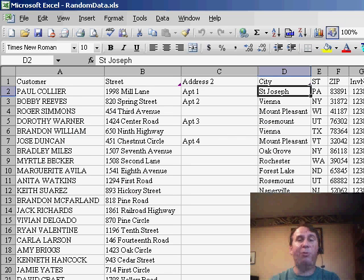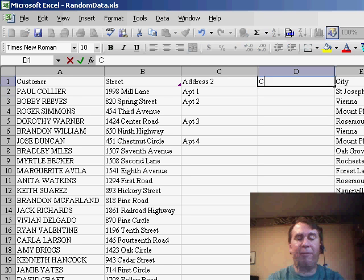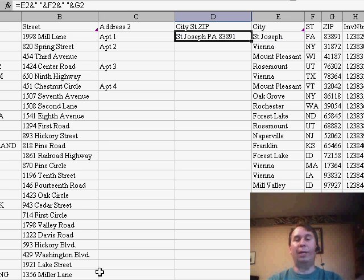Let me show you this tip. My favorite trick in Excel is when we need to copy a formula — we double-click the fill handle and Excel copies the formula all the way down. Unfortunately, that trick is relying on the column to the left. Let's say we have a formula here — maybe I want to join City, State, Zip into a single column. So I'll use =E2&" "&F2&" "&G2. That'll join those three columns, basically concatenate them.